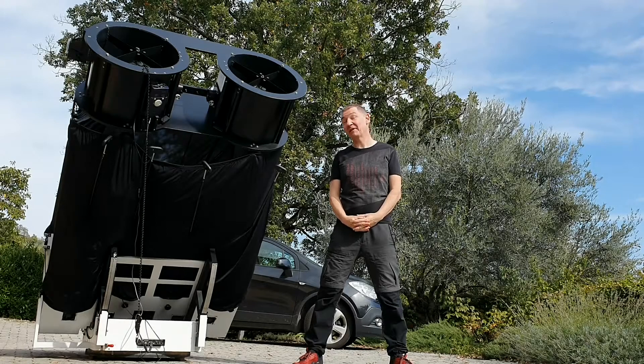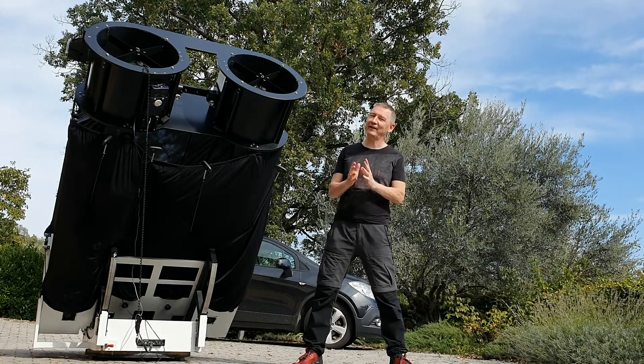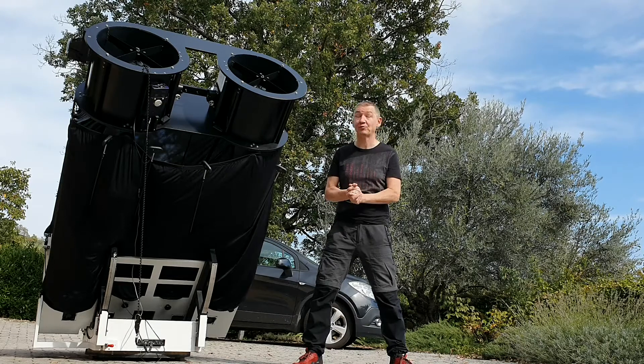Hello, I'm Peter from AstronomyDrawings.com. The ServoCat is of course a fantastic means to motorize your Dobsonian telescope, but it is not problem-free.